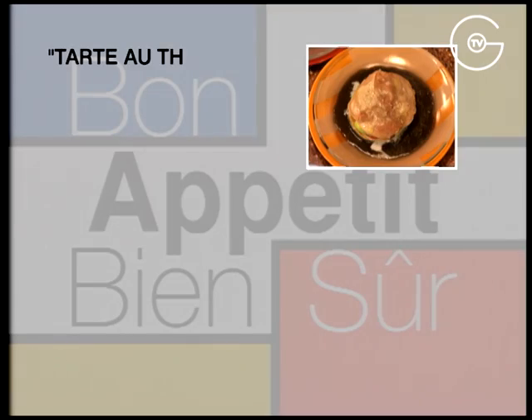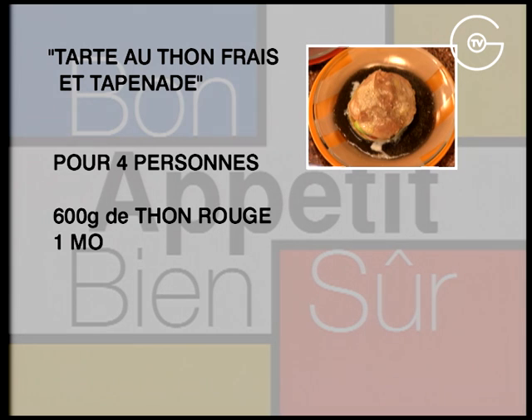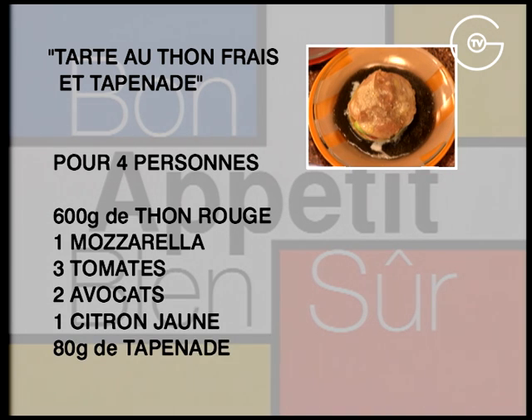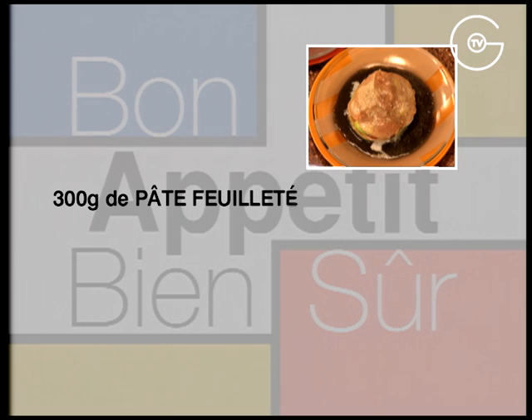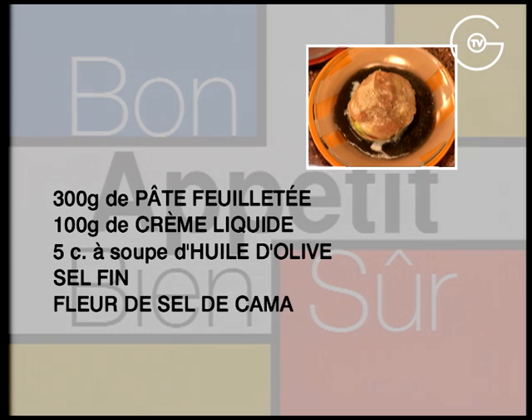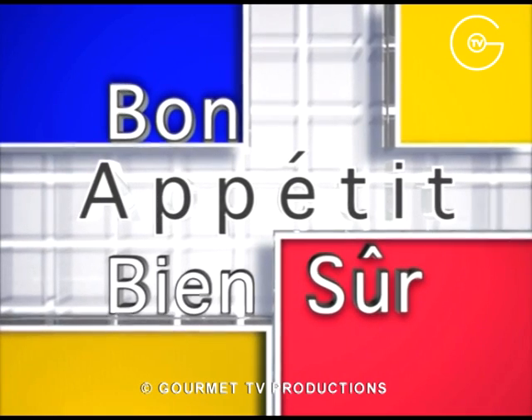Tarte au thon frais et tapenade. Pour 4 personnes : 600 g de thon rouge, une mozzarella, 3 tomates, 2 avocats, un citron jaune, 80 g de tapenade, 300 g de pâte feuilletée, 100 g de crème liquide, 5 cuillères à soupe d'huile d'olive, du sel fin, de la fleur de sel de Camargue et du poivre du moulin.